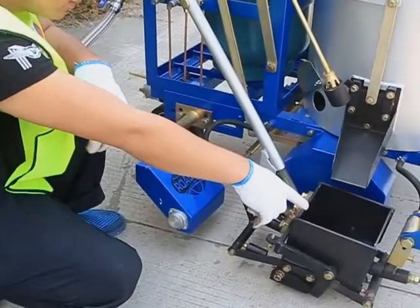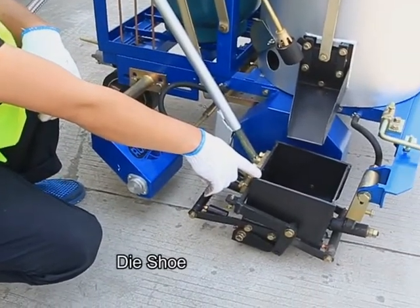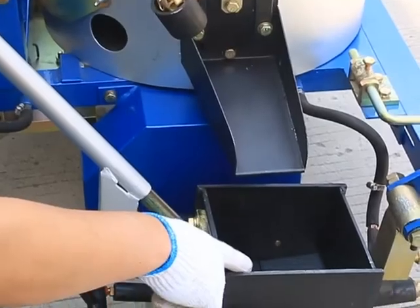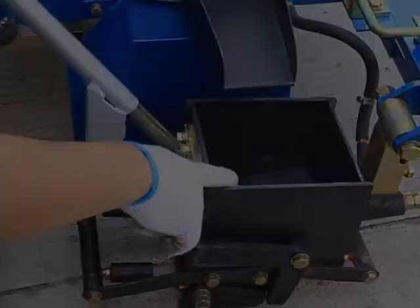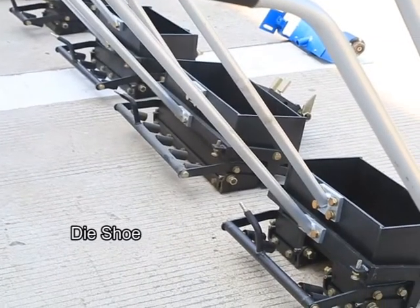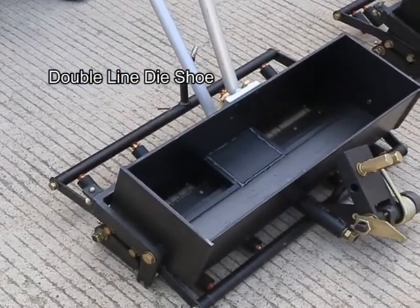Components introduction. Die shoe: single line die shoe, double line die shoe.